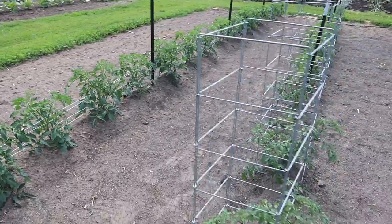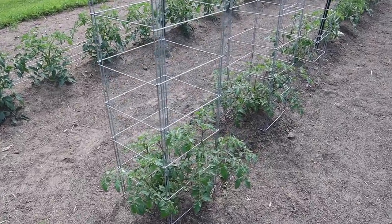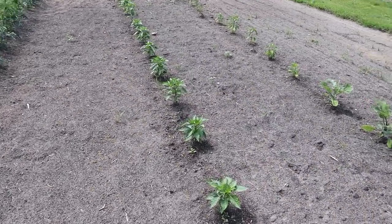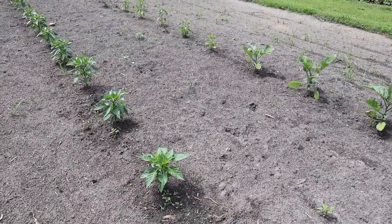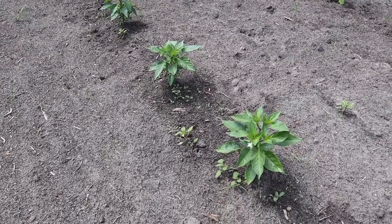We've got these cherry tomatoes here, the Torangina variety - we need to do a little maintenance on them in a minute. But our peppers right here, although they don't look very tall, they're tall enough to go ahead and set up our Florida weave. I don't know that we're gonna do both rows today - some of those on the second row are still a little small, but I think all these right here can be trellised.